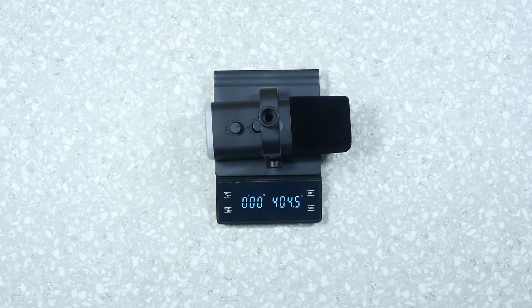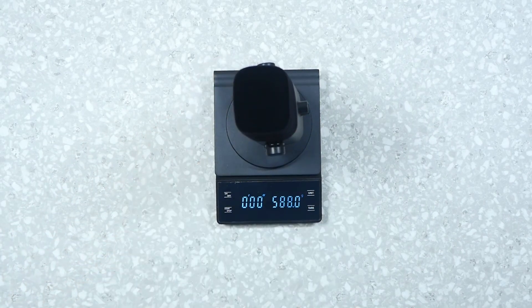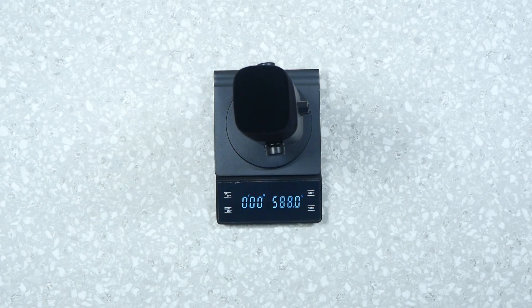The microphone without the base weighs 404 grams, which is not bad at all. With the base attached it goes up to 588 grams — so the base does add a good chunk of weight, but it will have enough to keep it sturdy on the desk.